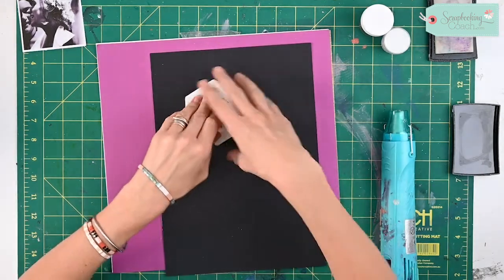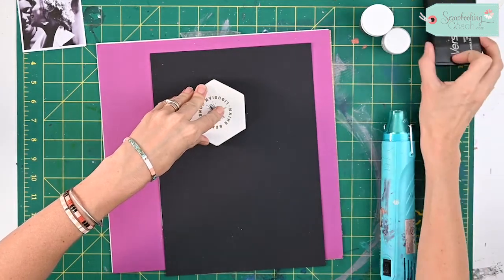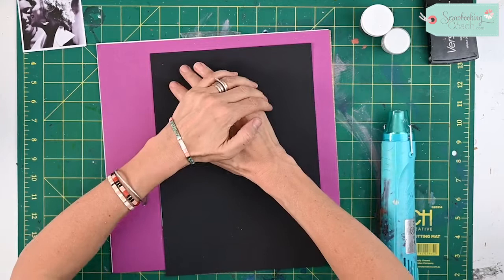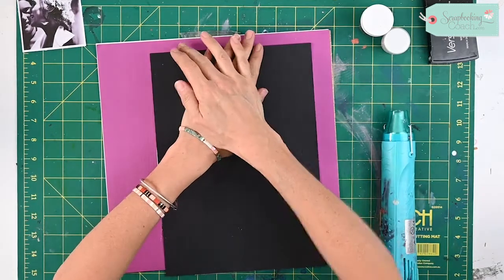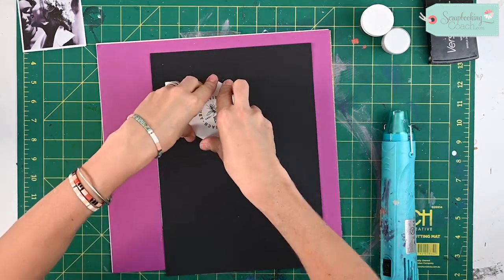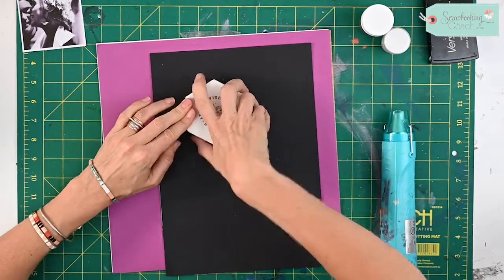The only thing I would recommend is making sure that it's some sort of absorbent material. This is obviously cardboard and it will absorb some of that Versamark and allow it to transfer onto the cardboard. Plastic would not pick up any of that ink that sits in the Versamark.